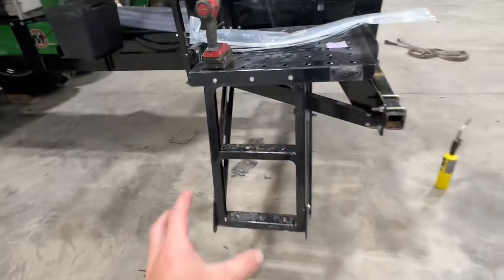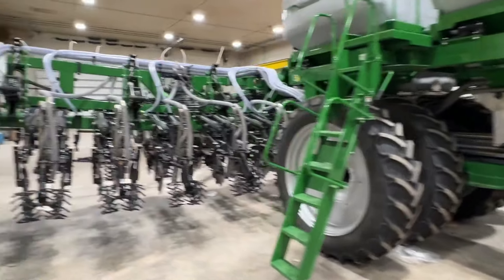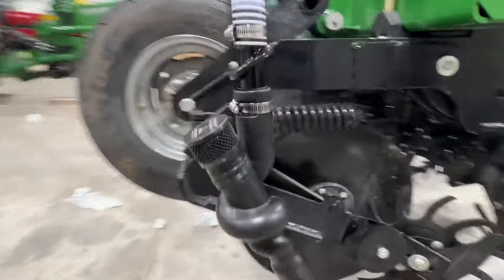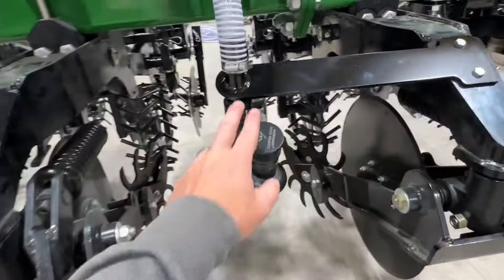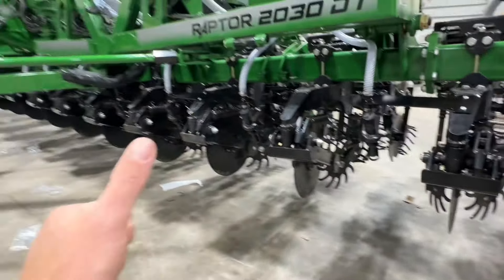We've got our nice handy dandy ladder to be able to climb up and fill. Looks pretty clean. Can't wait to get this thing to the field and see how it works. This is another project getting ready to go out the door seeding cover crops while strip tilling. Thanks for tuning in.